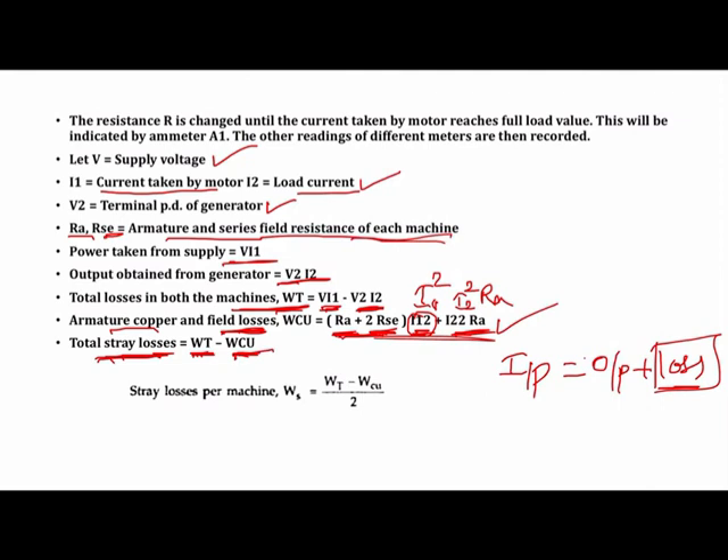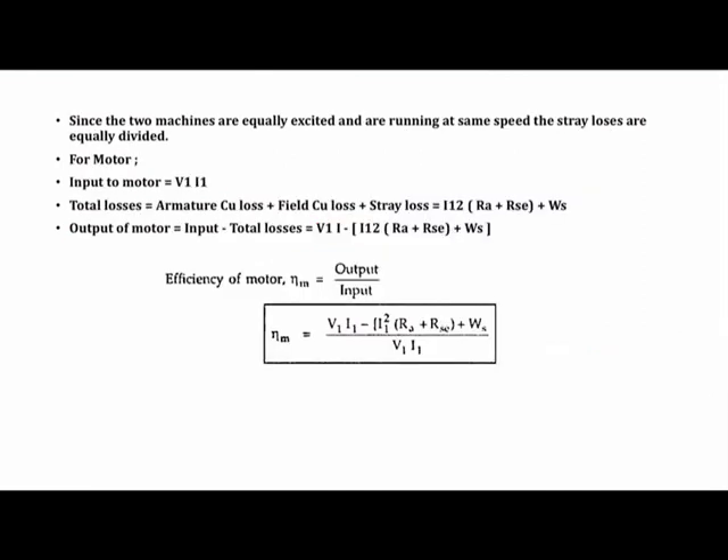Once we know the total losses and copper losses, we calculate stray losses as: stray loss = (total losses − copper losses). Since both machines are equally excited and running at the same speed, we assume the stray losses are equally divided between them. So the stray loss per machine, Ws, equals (total losses − copper losses) / 2.